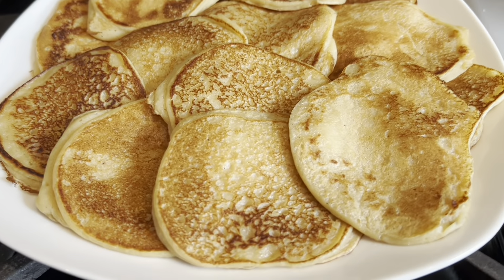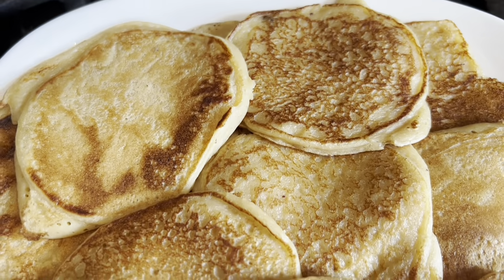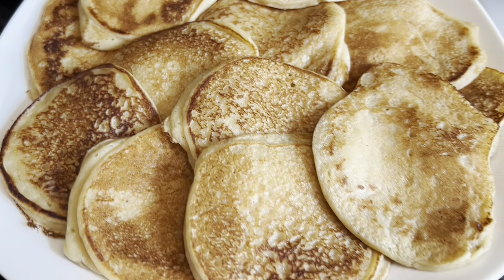This is the full plate. Yum yum yum, till next time!